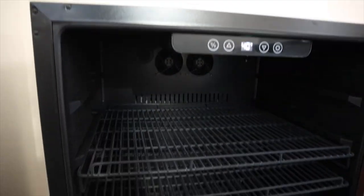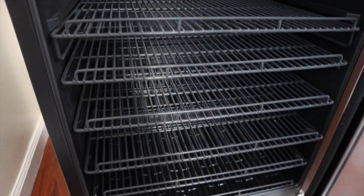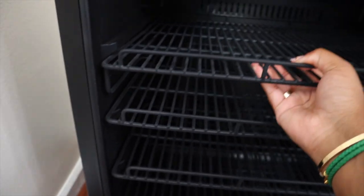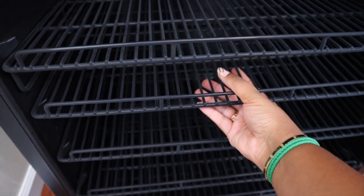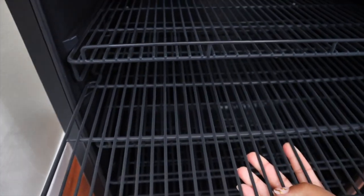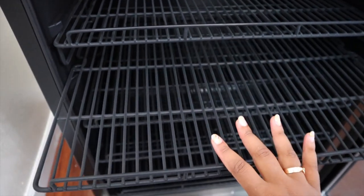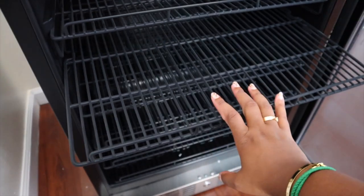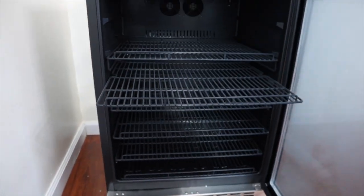The fridge also has quite a few shelves in it. What's cool about it is you can kind of just lift and very easily remove a shelf. I'm going to show you guys in a bit how I'm going to organize the shelves so that they can fit my milk bottles and things.